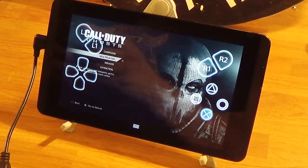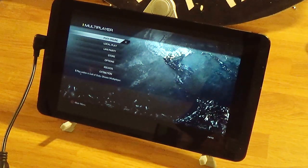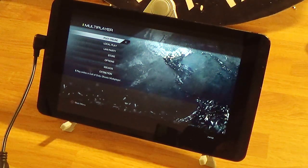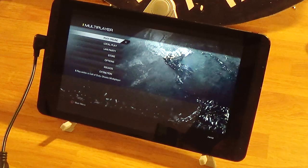Alright, we'll go multiplayer. Let me see where I can get my reflection off the tablet — I don't think I can. I wish I had some kind of anti-reflective screen protector.